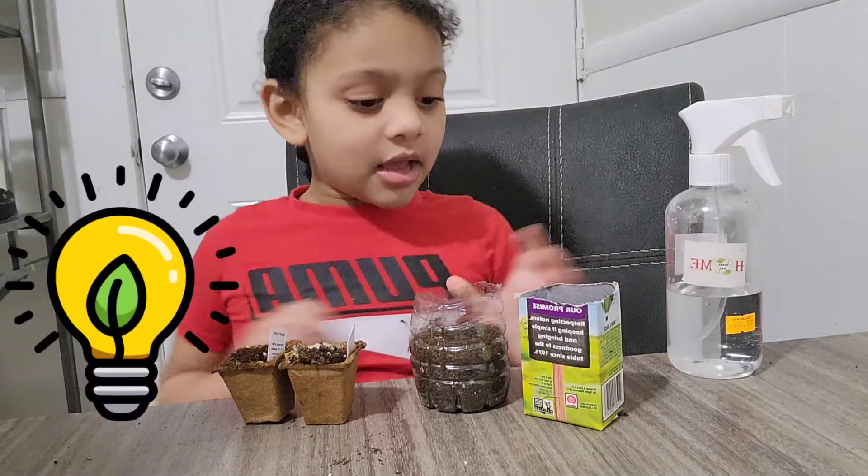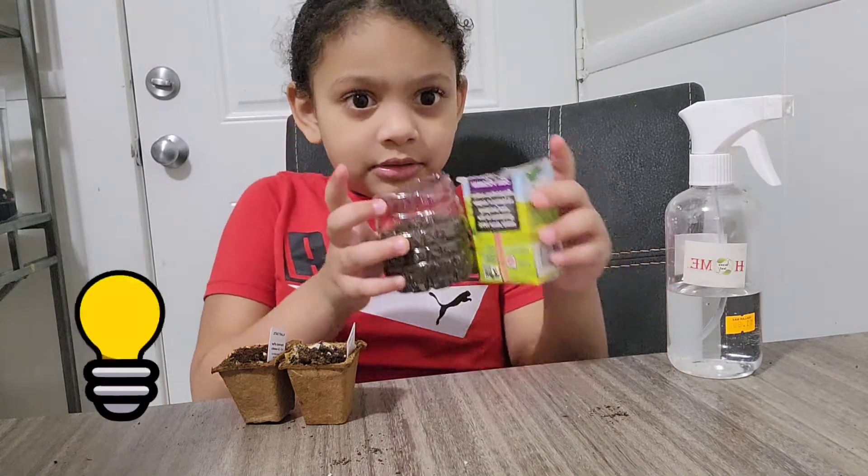Tomorrow I am going to put it in the sun too, because there's no sun right now.